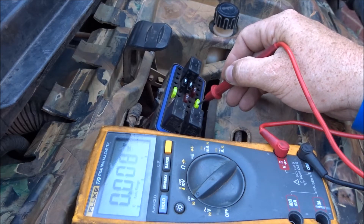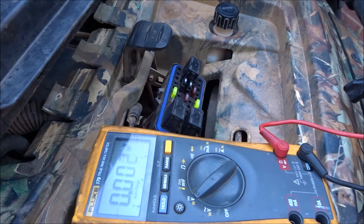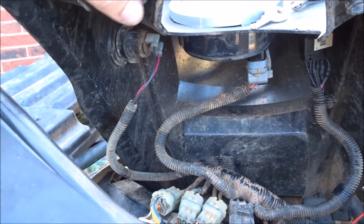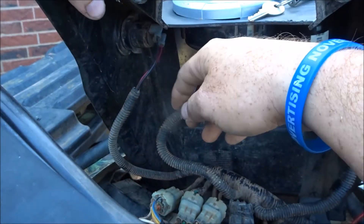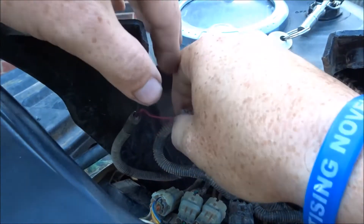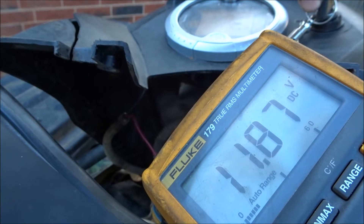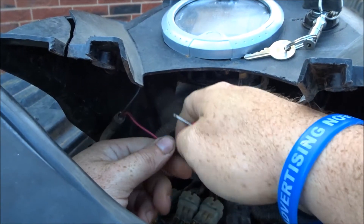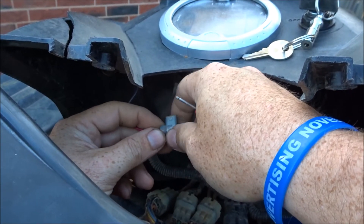So it's reading 11.93 — that battery is dead. I'll do the other side: 11.93 as well. This probably goes to the 12-volt outlet. If you look under here, here's the auxiliary power, or cigarette lighter, whatever you want to call it — black wire, red wire. We'll pull the red wire off and verify. Turn the key on — there we go. We can tap into this wire here, and that'll work for power.